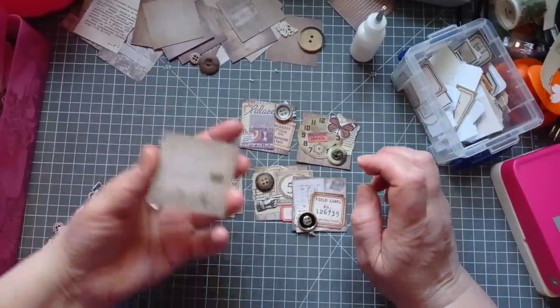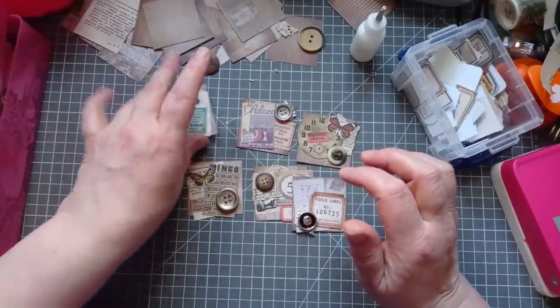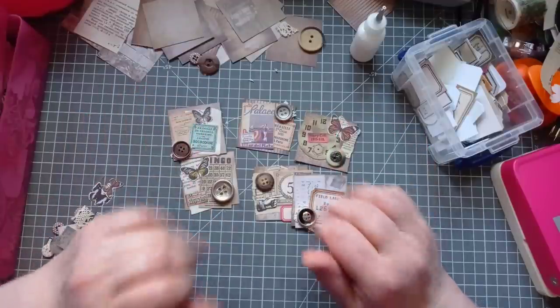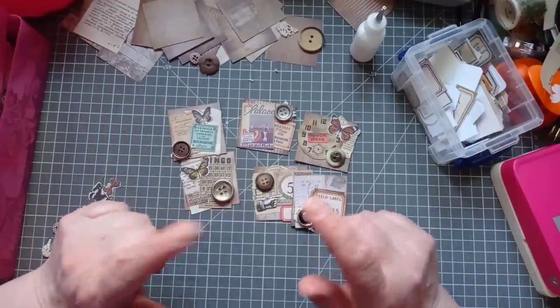The base of them is any two inch square piece of cardstock, and then just layer them up with any scraps you've got or anything. As you can see, mine are already made. We will now go back in time and you can see me make them.